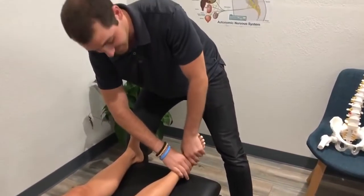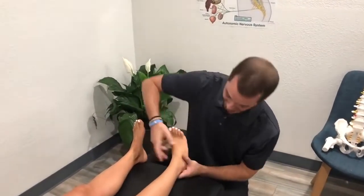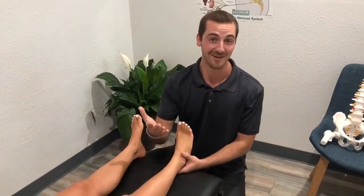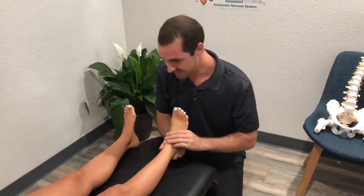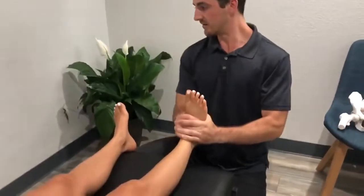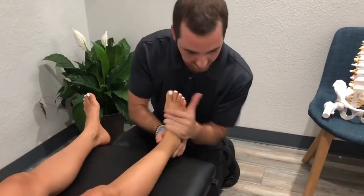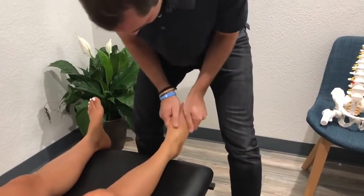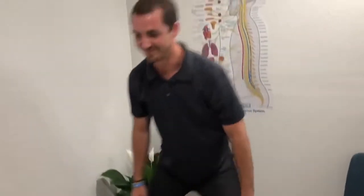Believe me, we adjust some nasty feet in here — some stinky feet — so we got lucky with these ones. One of my patients works as a plumber and he came in after work, took off his socks, and I said, man, you can keep those on. It's right inside here — actually the navicular on this one. How'd that one feel? Really good. And then the cuboid, right in here. Whenever I'm done with the feet, I always slap them.